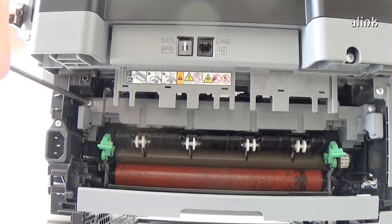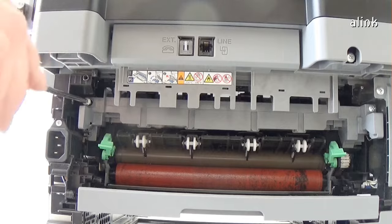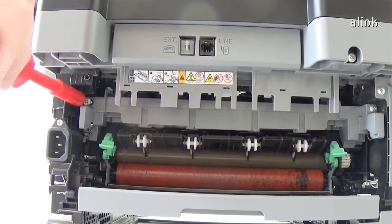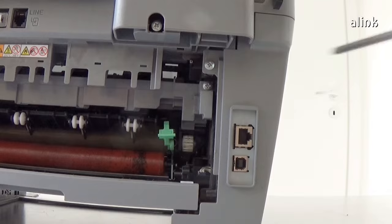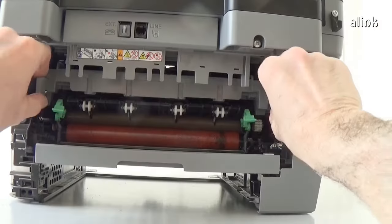Remove the two screws. Remove the inner chute assembly.